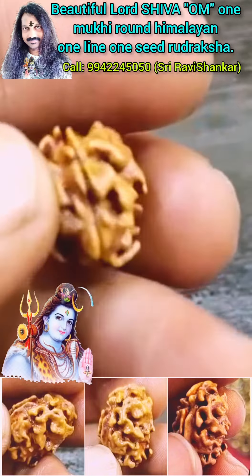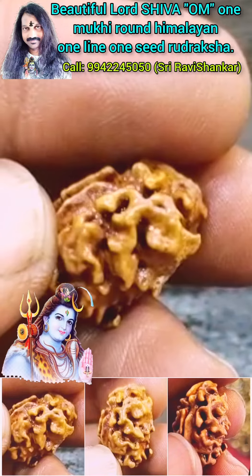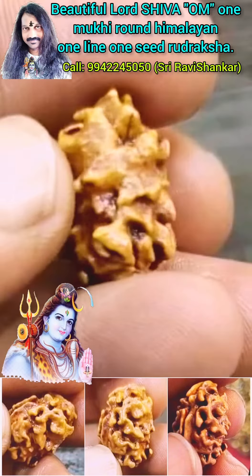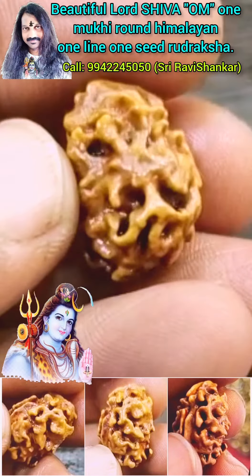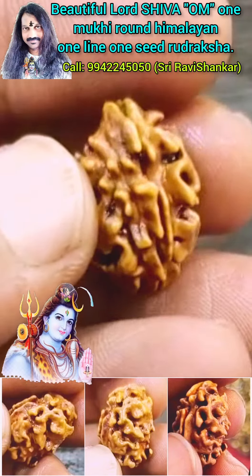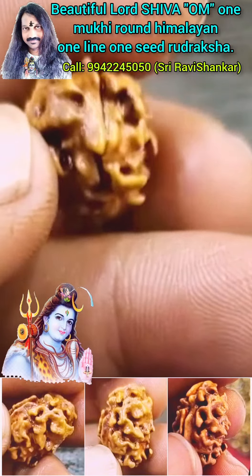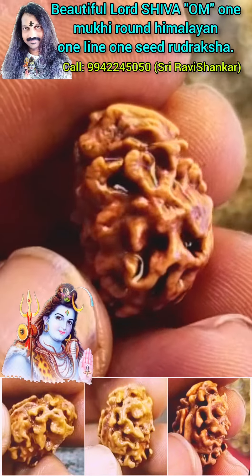This is a World Specialist Uttarakshah. In each Uttarakshah you can identify two Lord Shiva Om on it. It is a triple blessing of Lord Shiva. This Onmukki Round Himalayan Uttarakshah is for Lord Shiva, and it adds triple blessings of Lord Shiva.